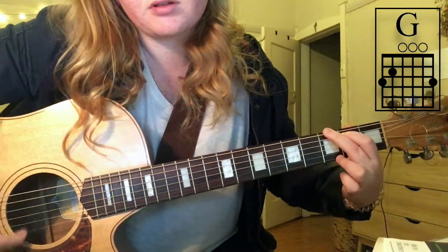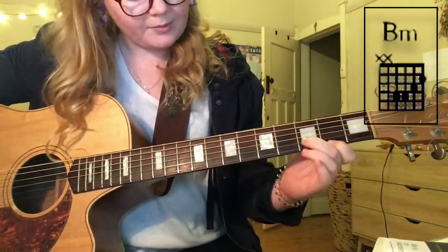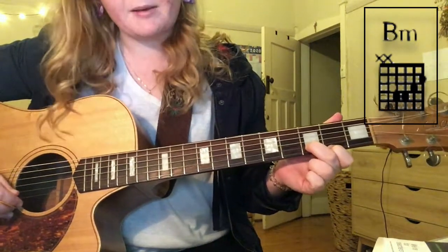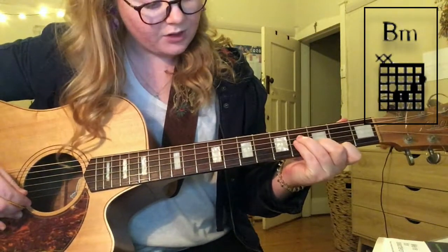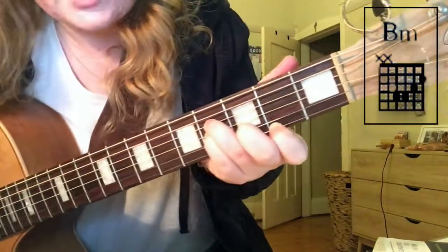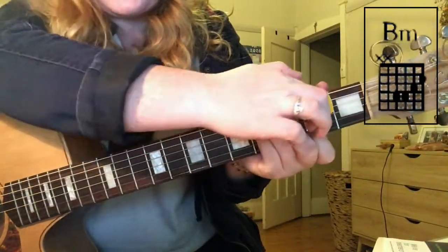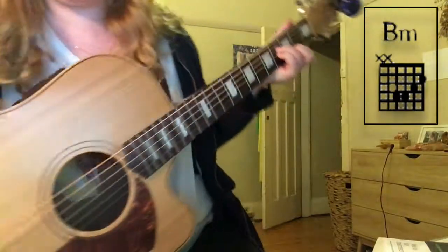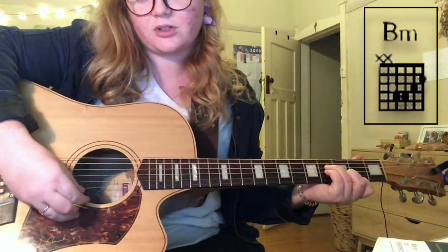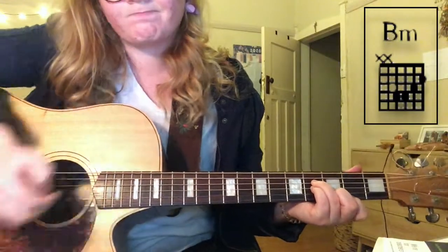For B minor: pointer finger on the second fret of the top e string, going up the stairs — third fret on the fifth string which is your b string, and then the fourth and fifth fingers go on the d and g strings below each other. Press really hard and make sure these fingers aren't touching the strings below, so keep a nice curve. You're only playing the bottom four strings. That's your B minor, which comes in in the bridge only. And that's just your chords.